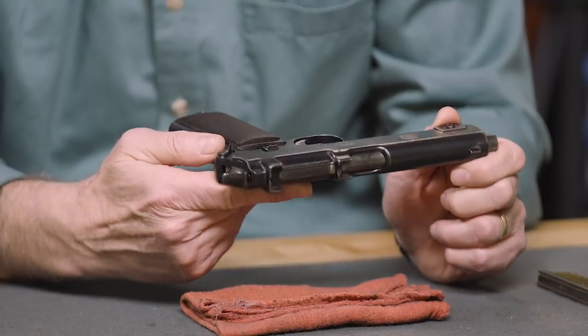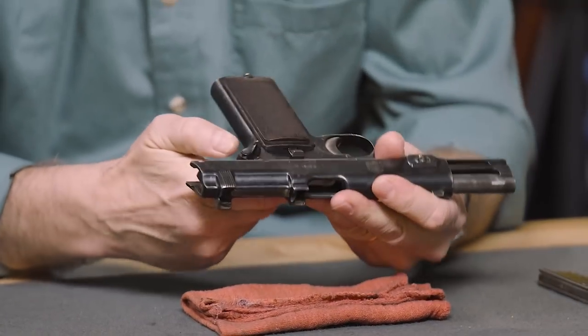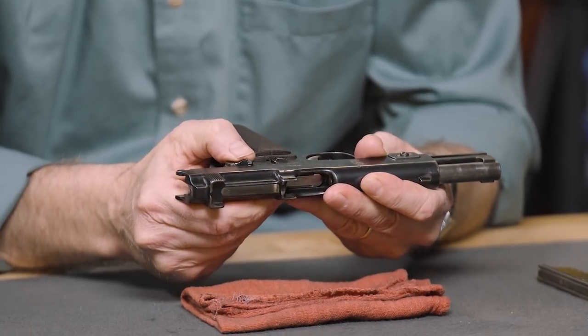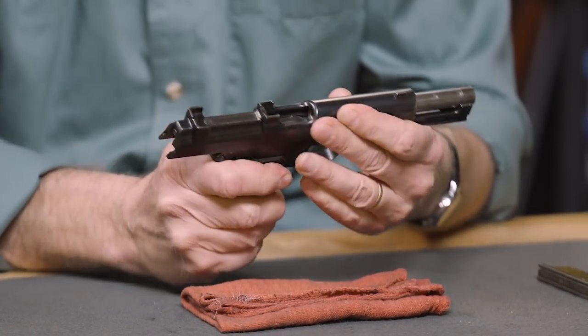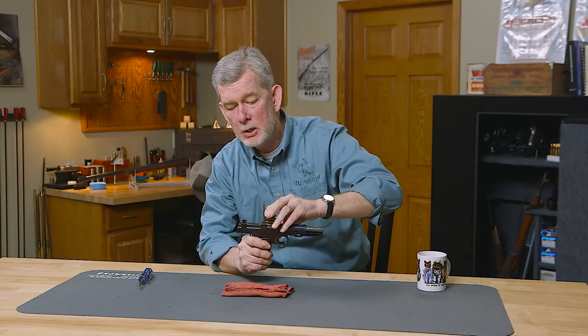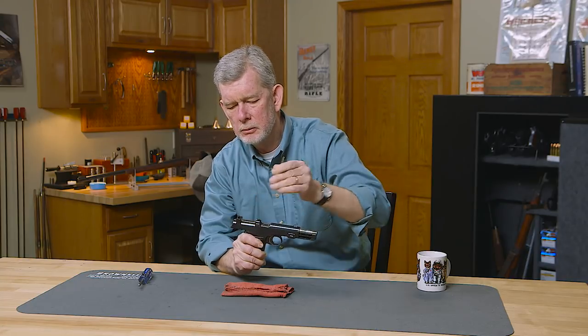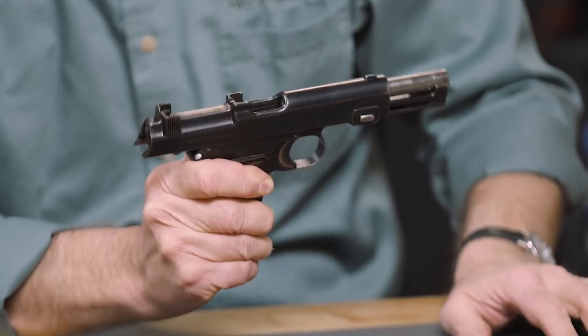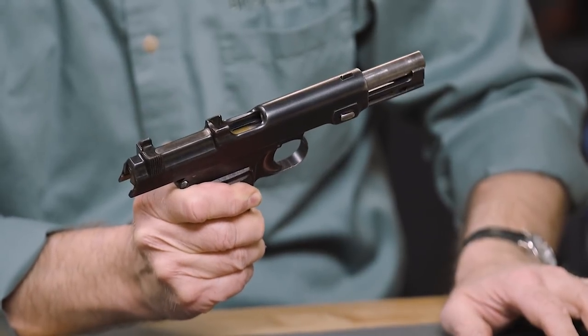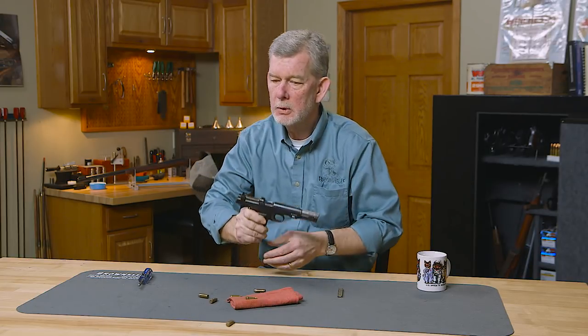The way this works is you lock it back. There's a special safety here that's also a slide lock, and to charge it, you simply put it in. There it goes. At this point, the pistol's loaded. Now, what are you going to do if you don't want to shoot it? Well, Steyr figured that out a long time ago. This button right here — you push this button down, all the rounds come out, just like that. Nice and easy.